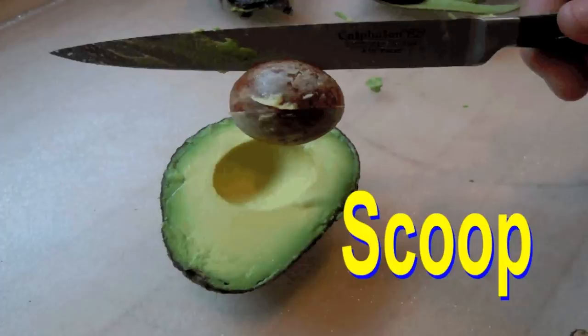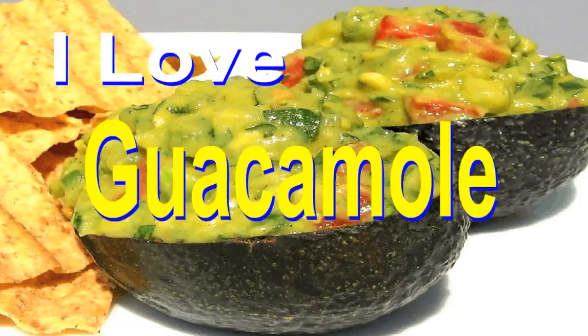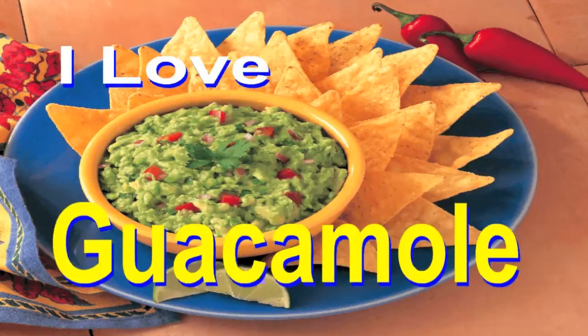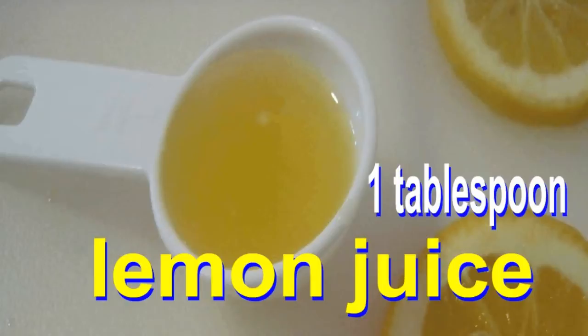Dice to make it chunky or mash it smooth. Yum, yum, I love guacamole. It's so tasty, so tasty, I love guacamole.